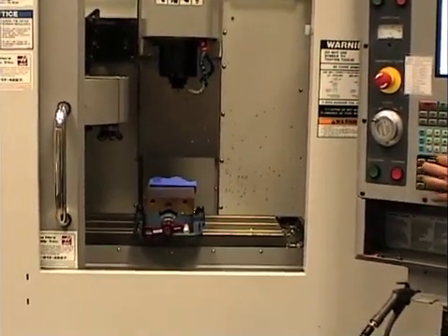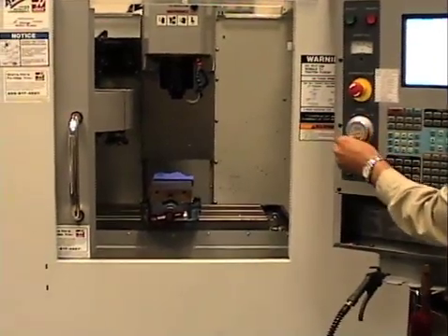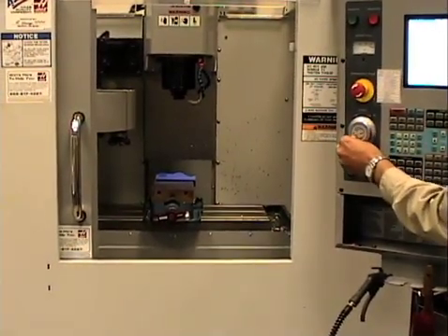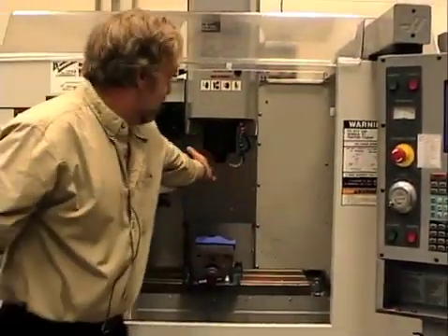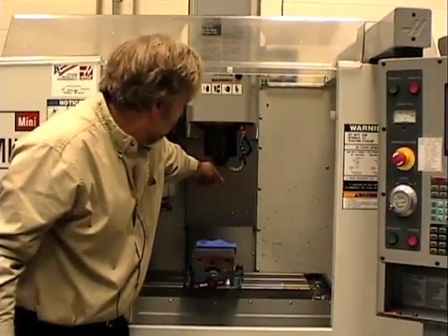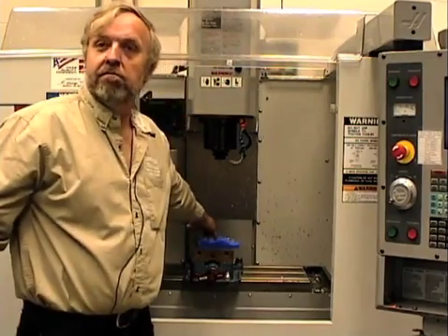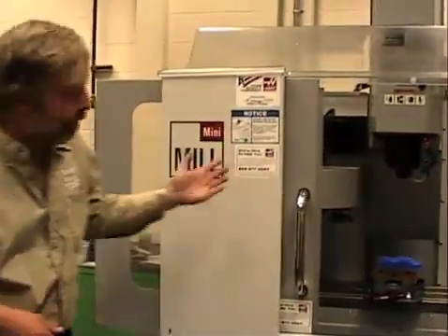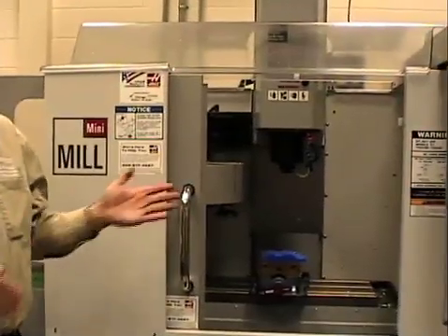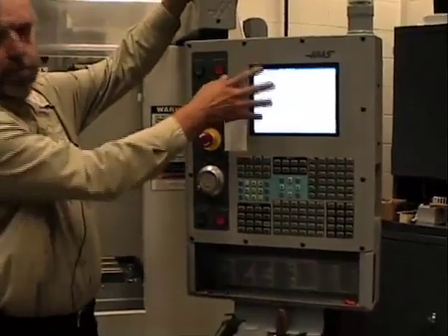Now I pick my y-axis and do the same thing with it. What we're going to shoot for in this example is eyeballing the cutter — the tool — to basically be lined up at the center of the vise, pretty well in the middle here. We're going to say that's our zero point. I'm close to it now.